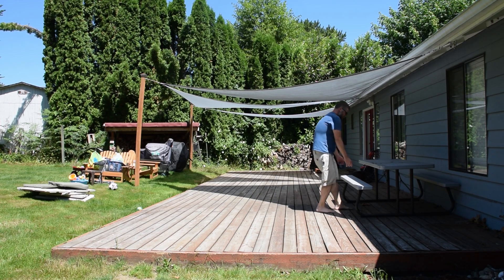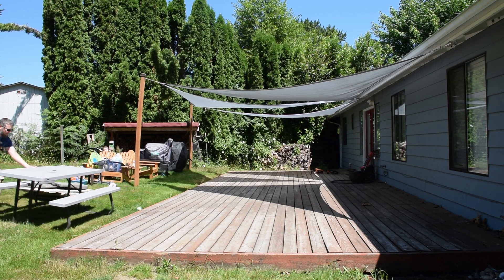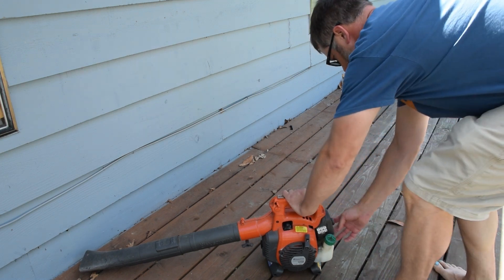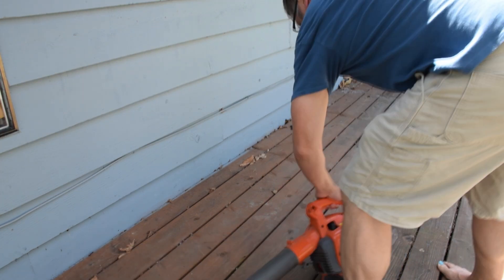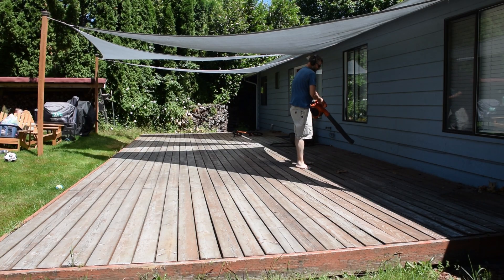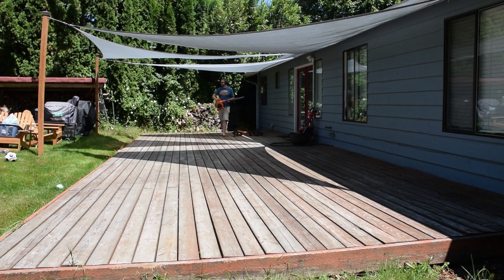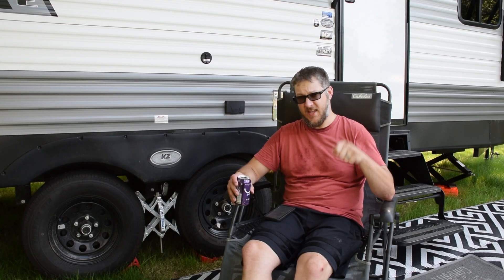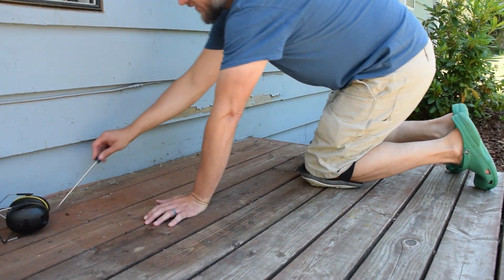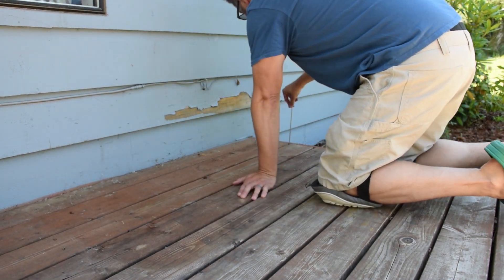The first thing I had to do was take everything off the deck. Once everything was off, I leaf blowed it. I also spent a little bit of time on my hands and knees with a screwdriver cleaning out the bits from the cracks — all the little rocks and maple helicopters and those bits came out.